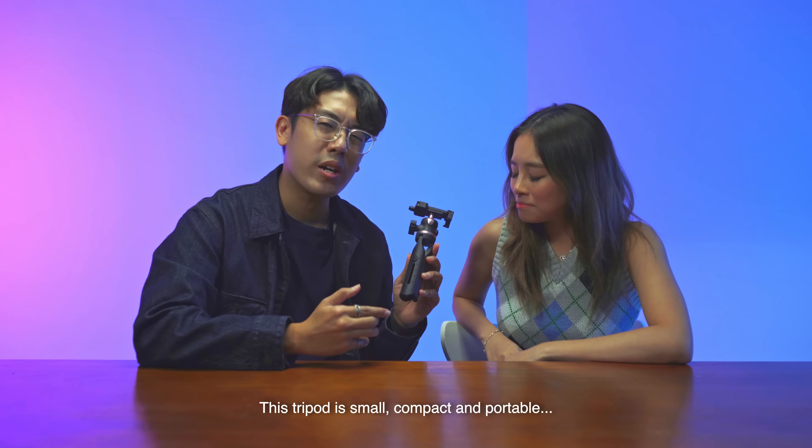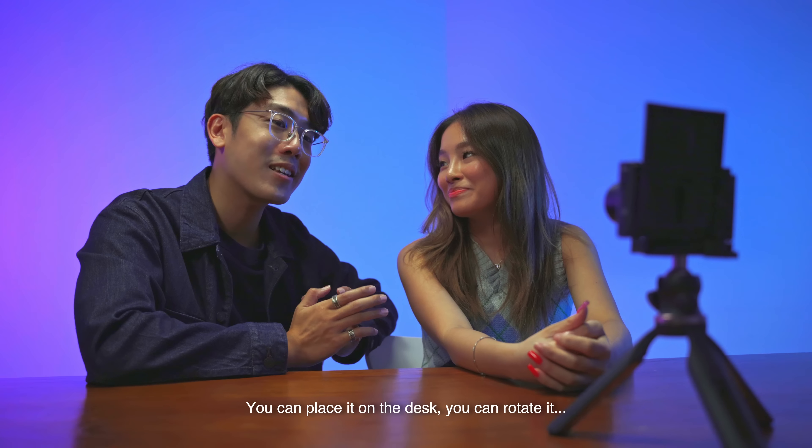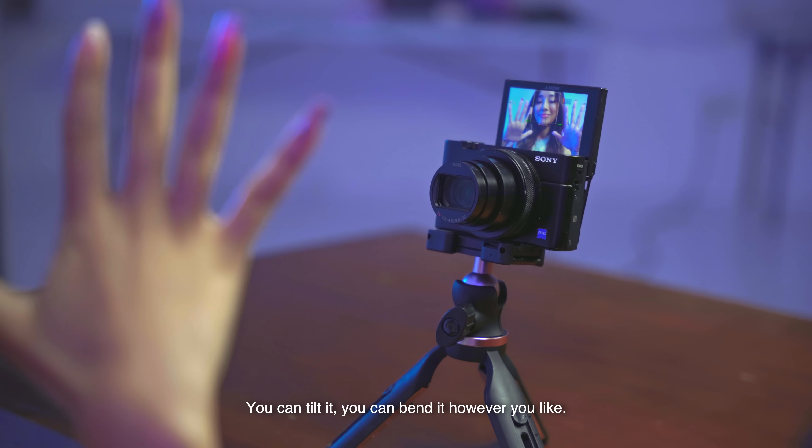This tripod is small, compact and portable. It's perfect for content creators. You can place it on the desk, you can rotate it, you can tilt it, you can bend it however you like.